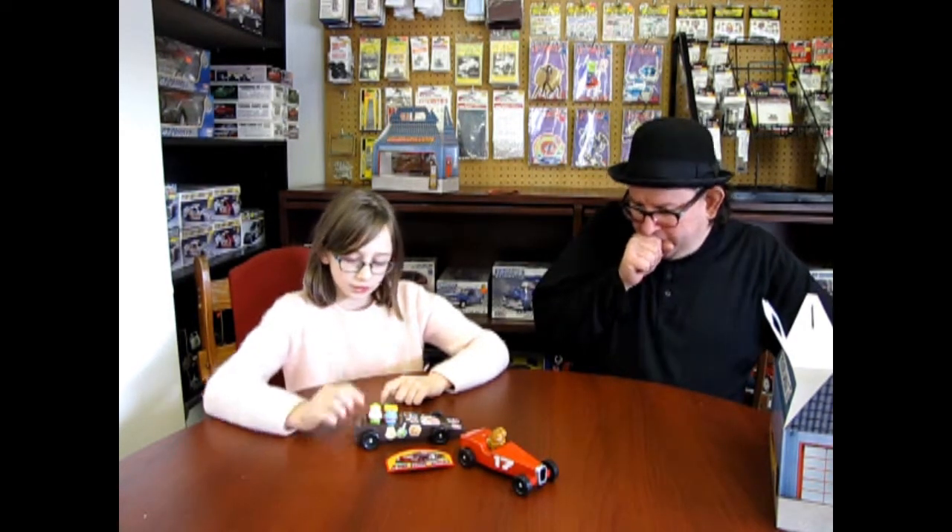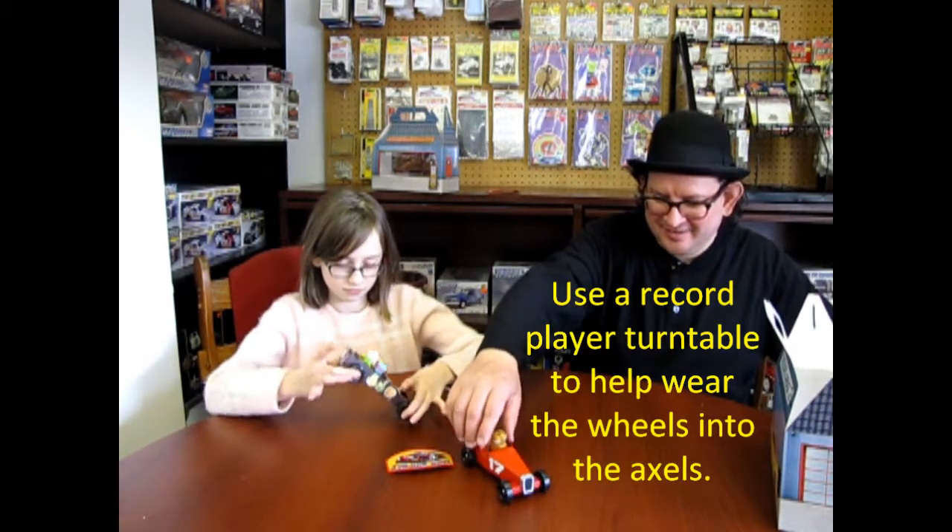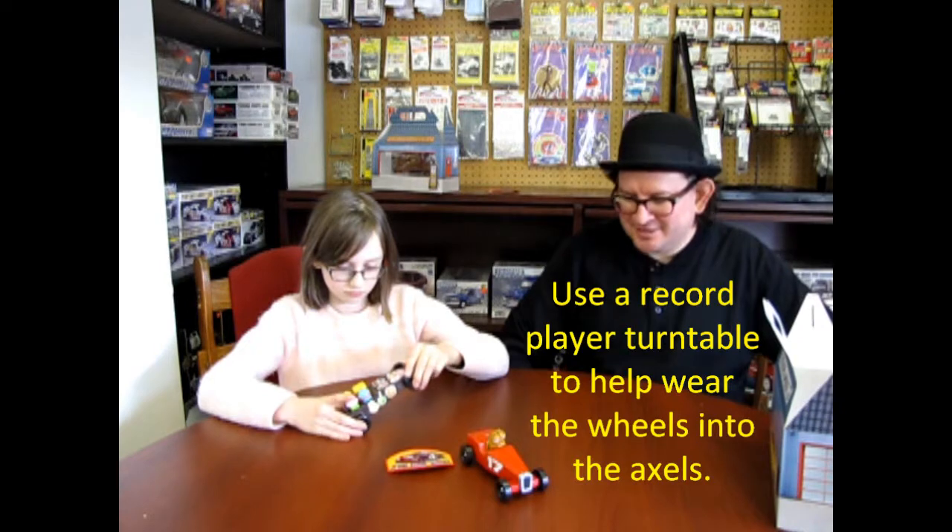You put the pipe cleaner in a simple drill and let it spin around, then use a Q-tip to clean it — and that's through the axle. And then we ran the wheels on the record player too, just to wear them in. Wear the wheels in on your record player. That's how we did it.